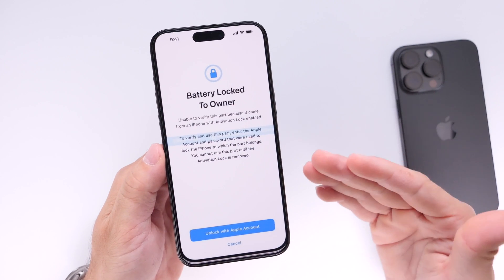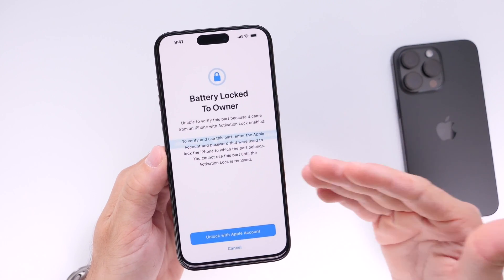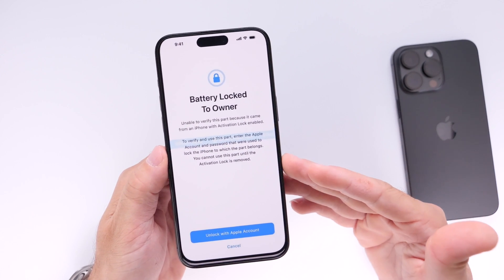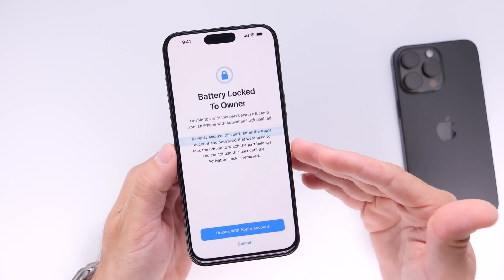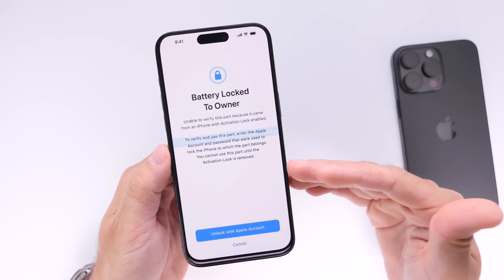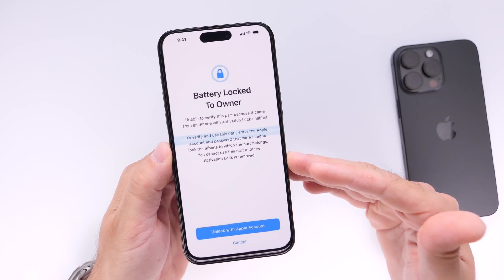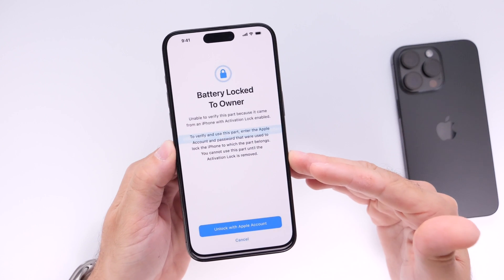If someone was to steal your phone with activation lock enabled, they can't really use your phone. You can lock it remotely and they can't get access unless they have your Apple ID password. However, if a thief was to sell your phone for parts, they can still use things like the display, the battery, and even the cameras on another device. So the device still has value even with activation lock enabled.